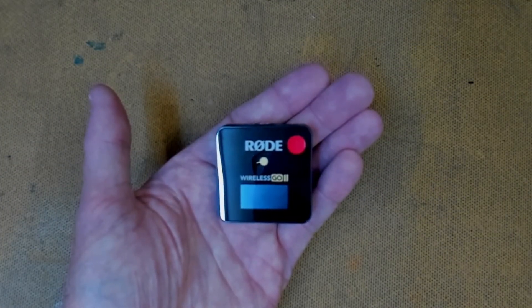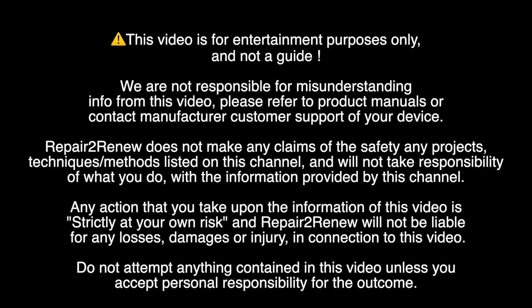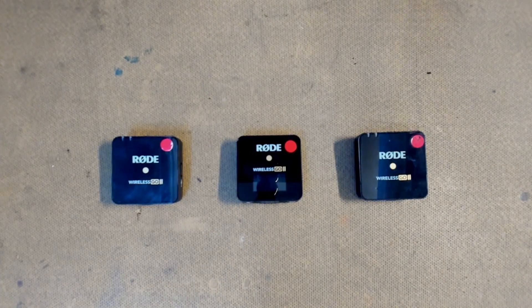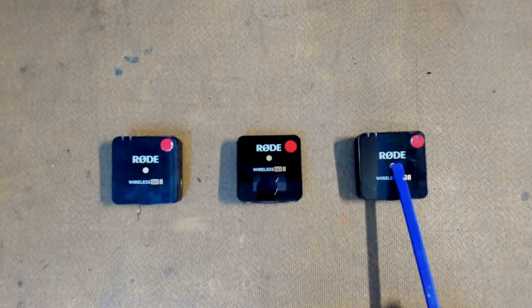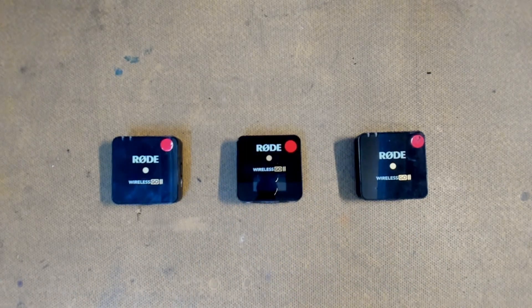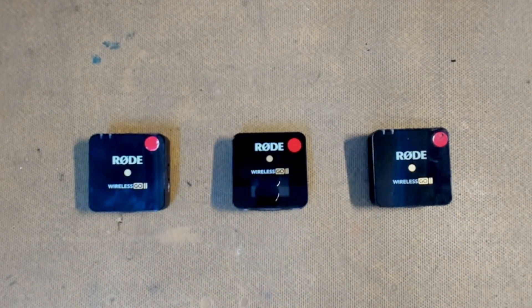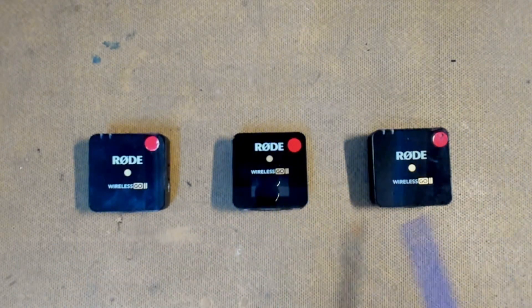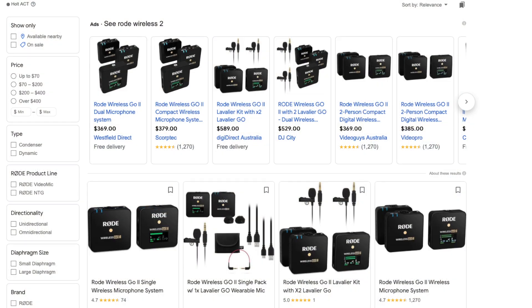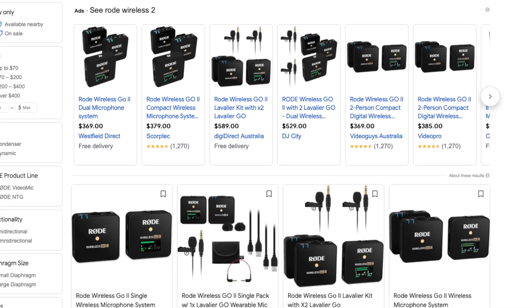Enough talk, let's get started. We have our standard RØDE Wireless GO 2 microphone set here and it comes in a set of three — two transmitters and a receiver unit that hooks into a camera or PC. The problem with this set is if any one of these breaks, you pretty much have to buy a brand new set, and that can be very expensive — around $300 in the United States, $400 in Australia and New Zealand.